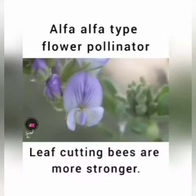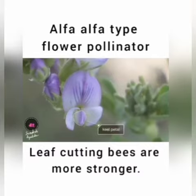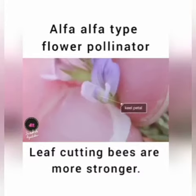Namaskar. This is alfalfa flower. Collecting nectar or pollen from the alfalfa flower is not easy. But why?